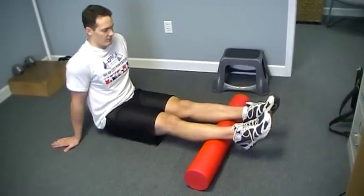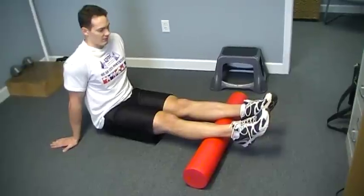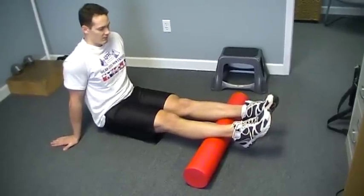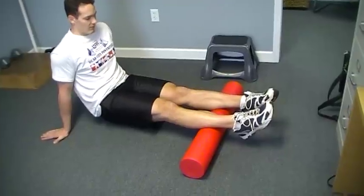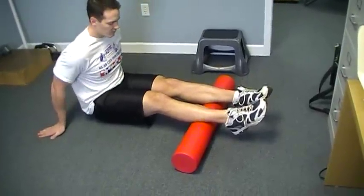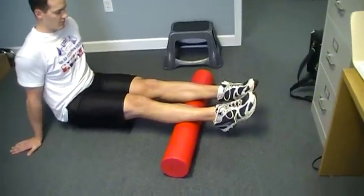This is Jeff Powell of RecoverFast. I'm with Taylor Epperson, who's going to demonstrate foam rolling for the gastroc, or the upper calf. Right now, Taylor has both hands on the ground. He's rolling forward slowly, with both legs on the roller.